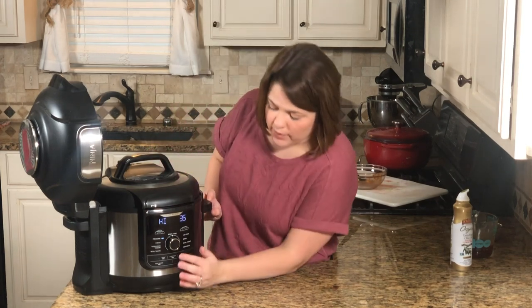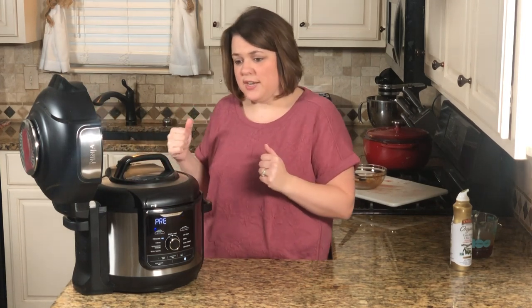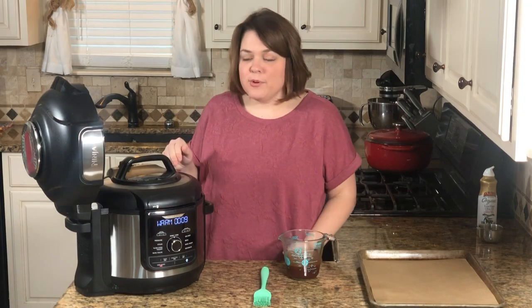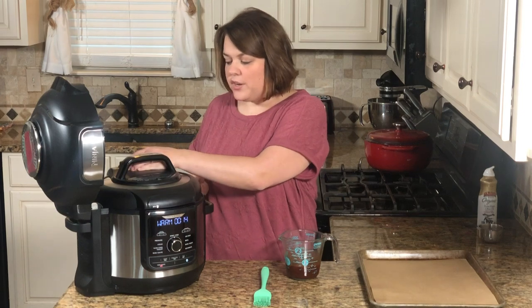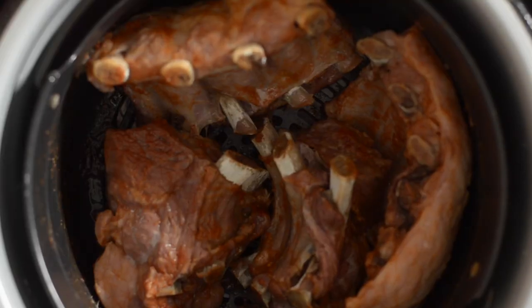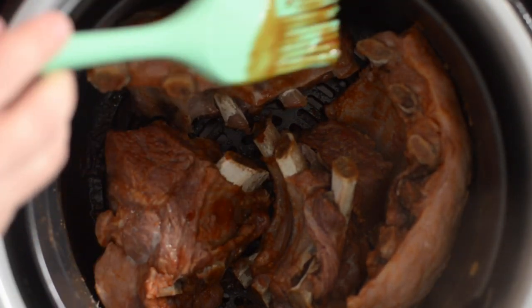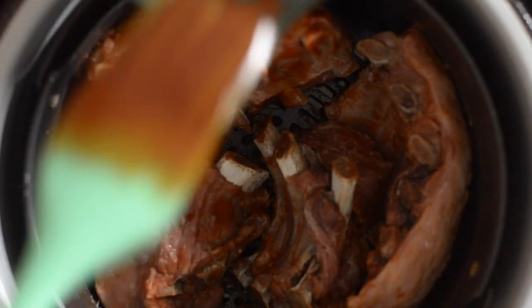Once it builds pressure, we'll release the steam and then use the other lid. The timer went off — turn the nozzle to vent and release all the steam. The ribs look really good and super tender already. Now we're going to add more barbecue sauce and then air fry them. The air crisp function gives them that crispy outer layer and makes it taste like they've been smoked. Be careful — they're already very tender and ready to fall off the bone.